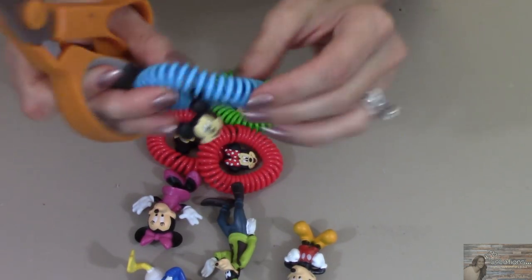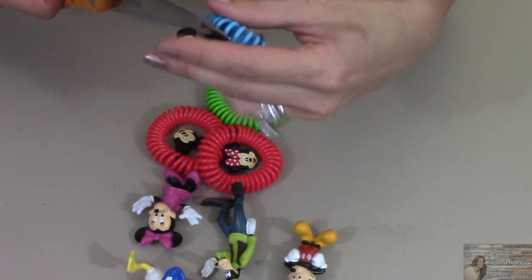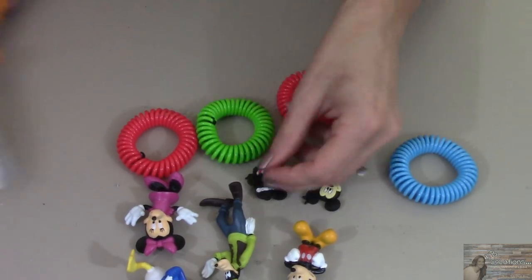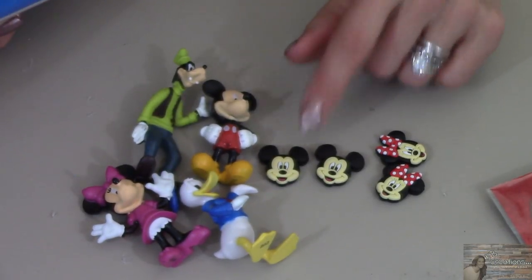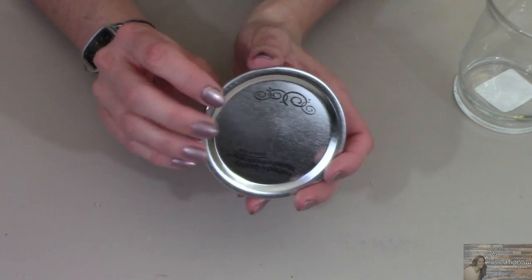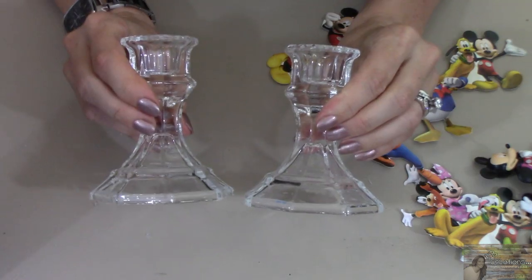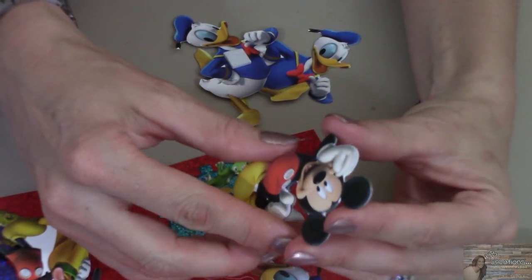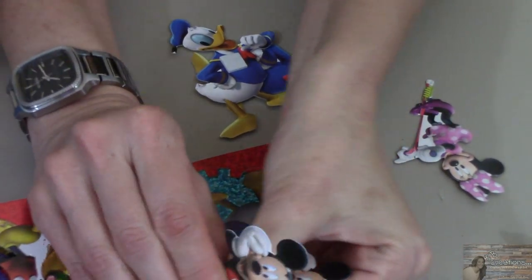Starting this project off, I'm going to cut the Mickey and Minnie charms off of the bug repellent bracelets. Taking the black flat spray paint from Walmart, I'm going to paint the Mickey figurines and the charms from the bug repellent bracelets. I'm also going to spray paint the mason jar lid insert and all four glass candlestick holders, and I'm going to disassemble the Mickey Mouse stickers and put a light coat of black spray paint over them as well.